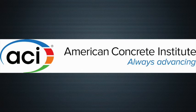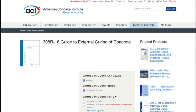ACI, the American Concrete Institute, publishes a reference document, ACI 308, Specification for Curing Concrete, which provides commonly accepted methods, procedures, and materials for curing concrete.